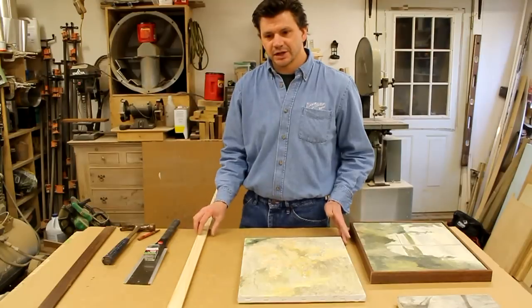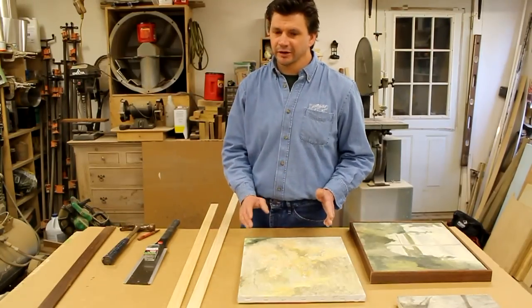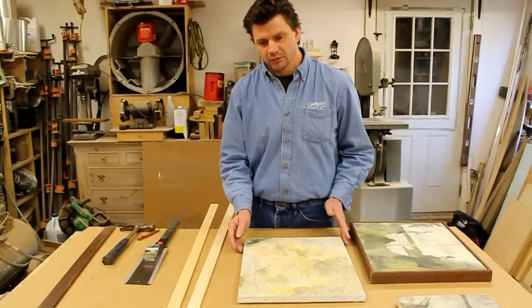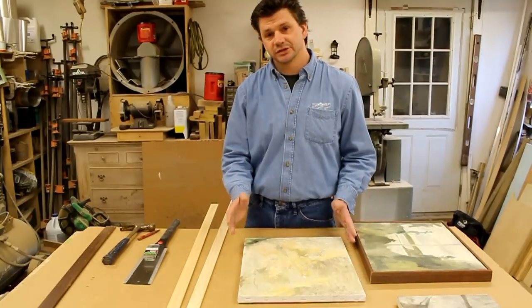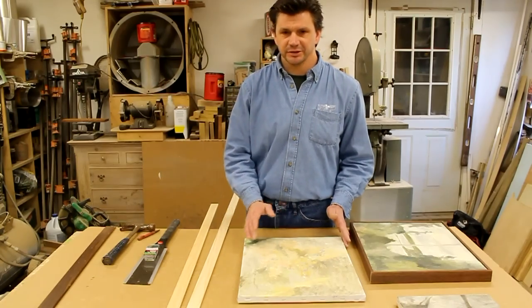Before I do these, let's go upstairs and I'll show you the painting and how this particular artist framed it. He changed it a little bit by adding a spacer, which makes the painting appear to be floating in the frame — a simple way to make a float frame. Then we'll come back down here and frame these other paintings.